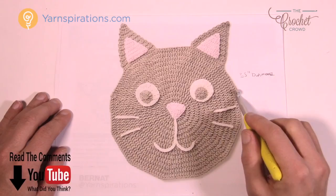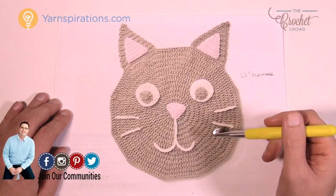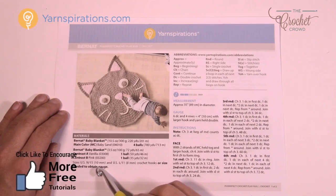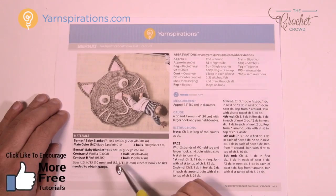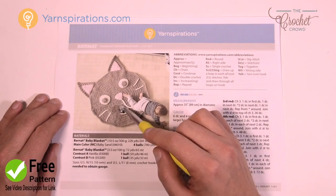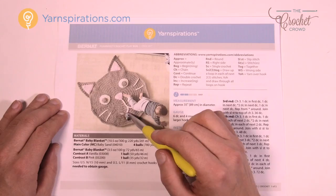You can change the colors to match your particular kitty cat, and you can also change the color of the eyes — you just need different colors of Bernat Blanket Yarn. The pattern calls for two sizes of crochet hooks: a 10mm size N and an 8mm size L. The main face plus the back of the ear — not including the interior pink — is double-stranded, so you're using two strands at once to create extra thickness for a great play rug.